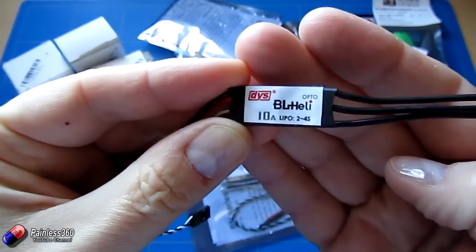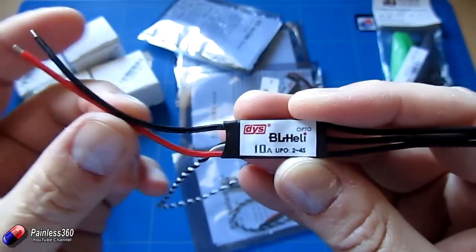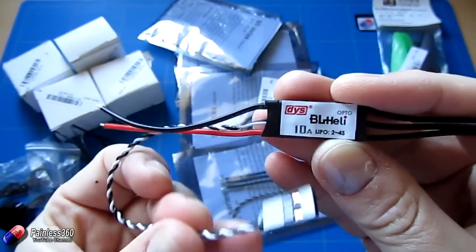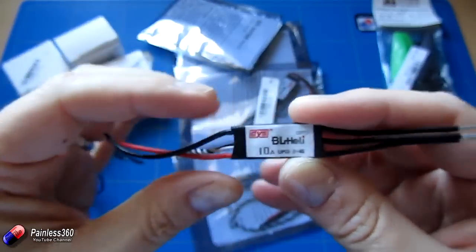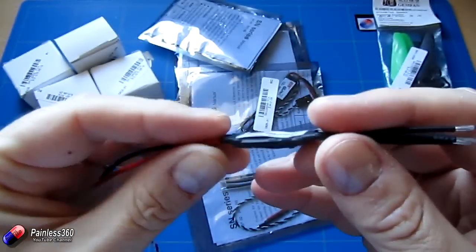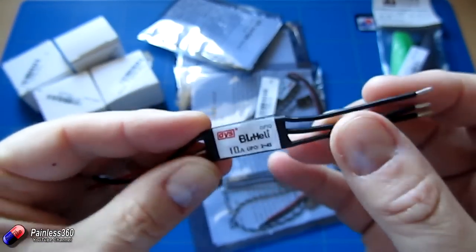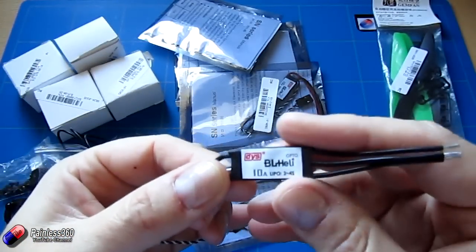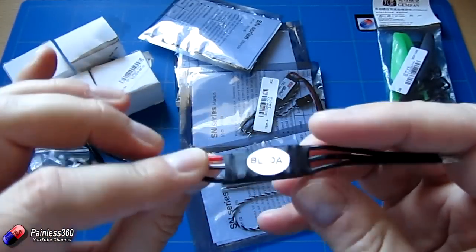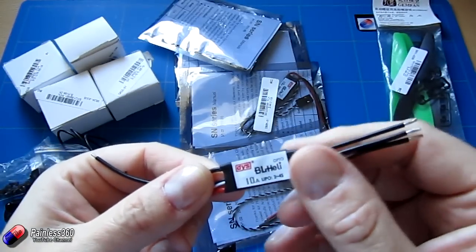They are BLHeli Opto speed controllers — be aware of that, so you're going to need a 5 volt supply for your electronics. They don't supply the 5 volts; if you look at the lead from them, they only have the signal and ground. But it does mean you have a very small, lightweight, 2-4S capable speed controller that's a perfect match for the motors too. So if you're building a really small craft and want really compact ESCs, these are the ones.